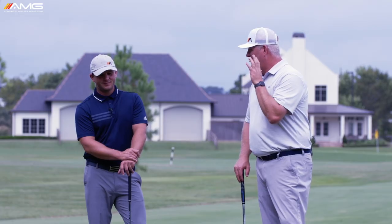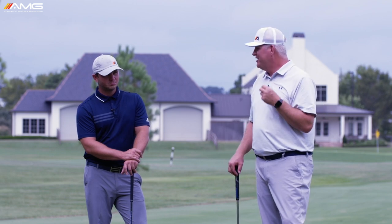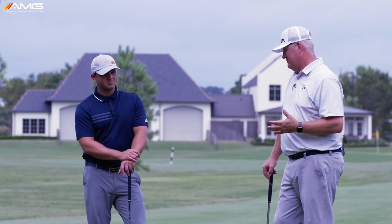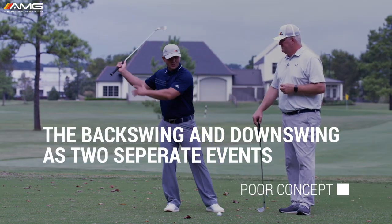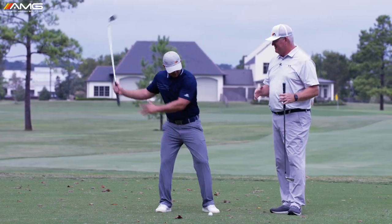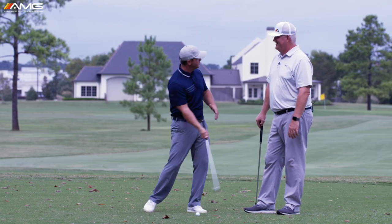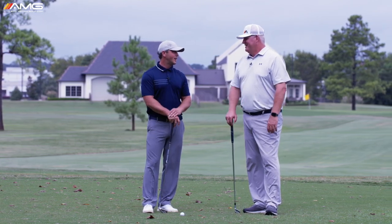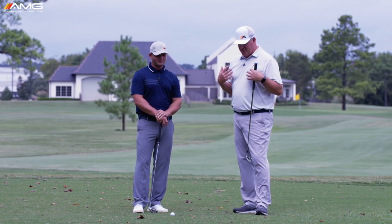We're talking about what starts the downswing, and I think there's a core concept that golfers miss all the time. They think of the backswing and downswing as two separate events — the backswing ends, then the downswing starts — and it creates this look where everything comes to a stop, they're parked on their right leg, then everything starts moving together. We know from studying high-level players and playing sports that it doesn't really work like that.